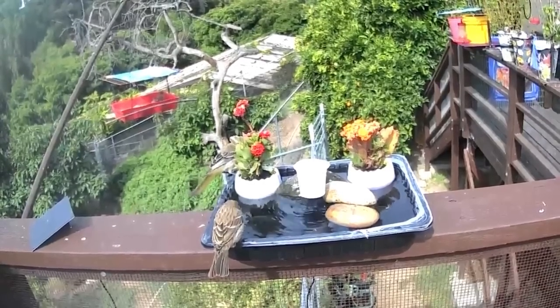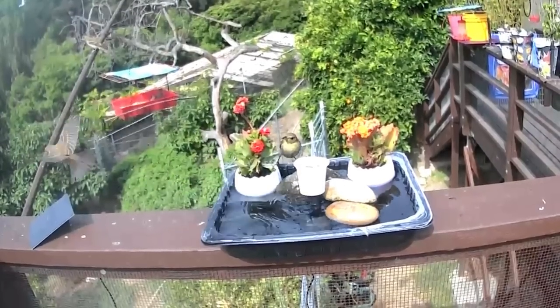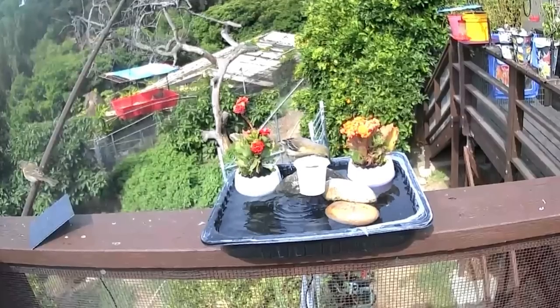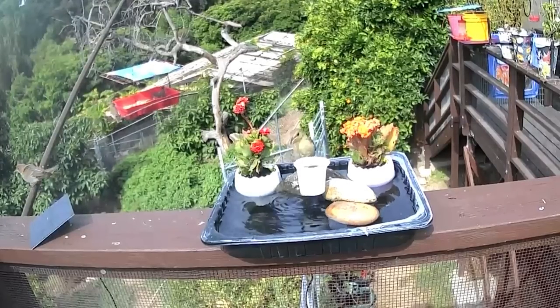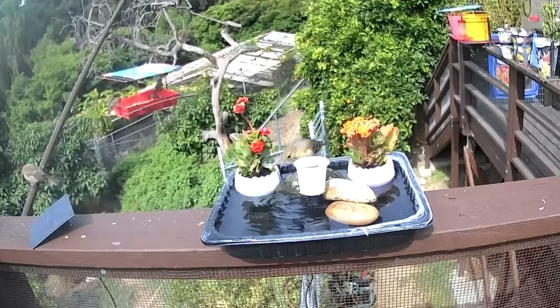Here in Southern California, the orioles come in in March and then they go down south in the middle of September. They're gone, and then there's peace — though I will have to admit I miss them.